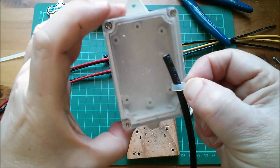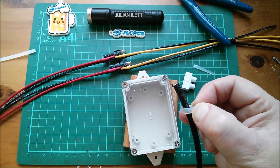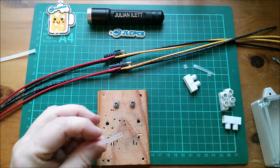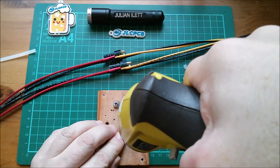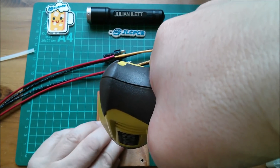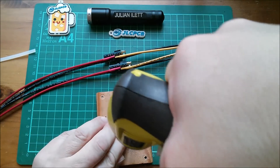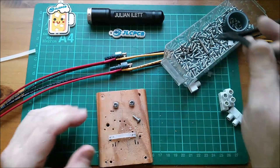I want it a bit tighter so it really grips the wire when it sits in there. Then I can put my bit of choccy block on there, which will be the connection points for the yellow and black wires. So I'll remark this with the holes an inch apart. That's been remarked — I'll cut it down to that smaller size, drill two holes in it, and that will act as my cable clamp. Let's find a screw and give that a try.